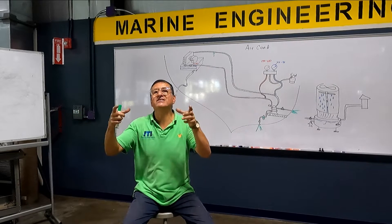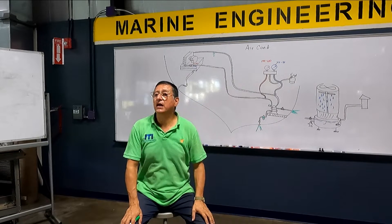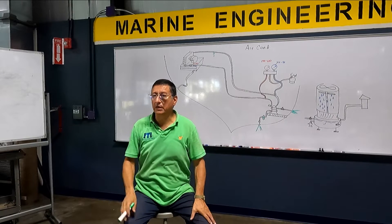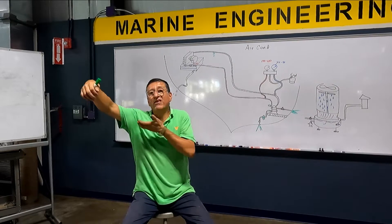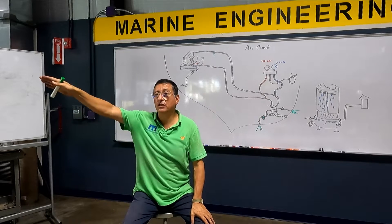Those areas have a separate unit — they have a split system like this, with the compressors in the engine room and the evaporator in each area. You need to connect a couple of cooling towers because the boat will be out of the water for three weeks but the crew will be on the boat.